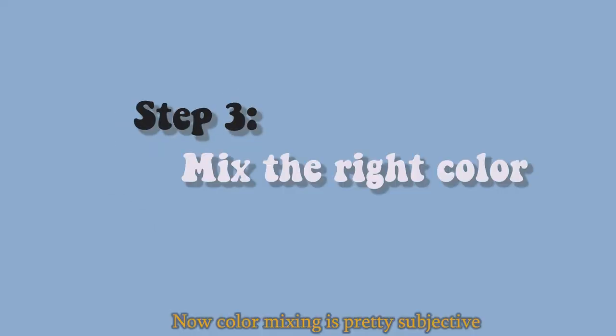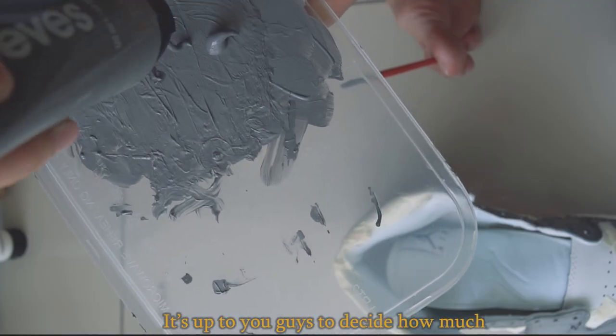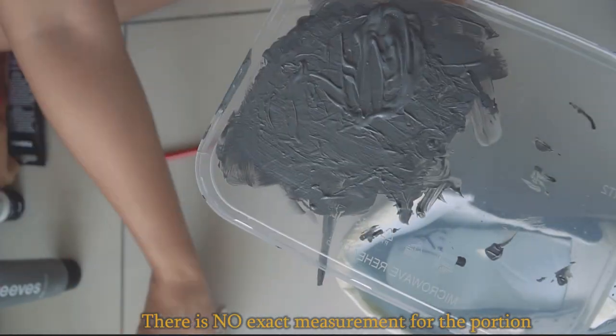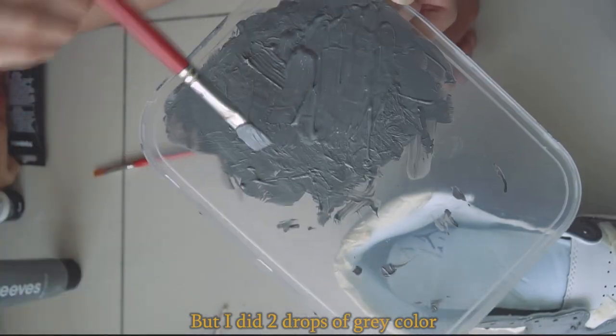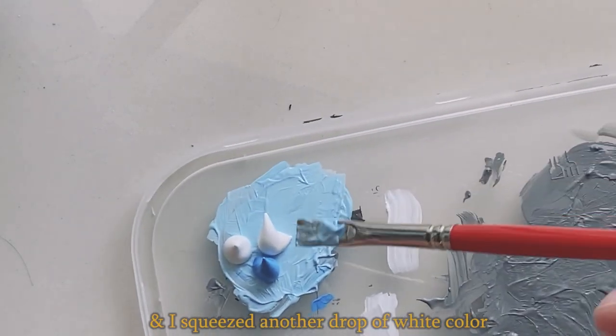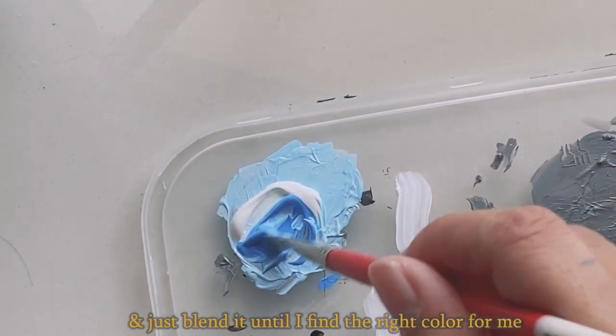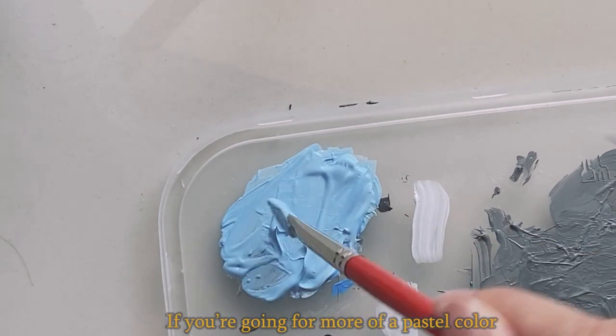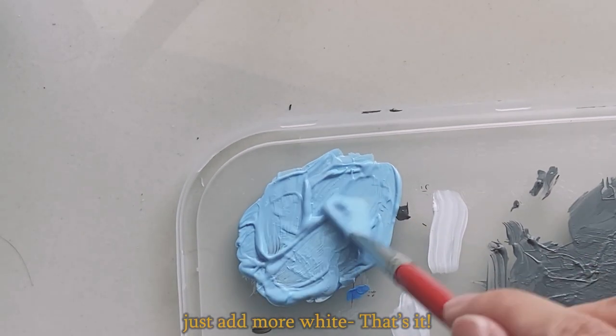Color mixing is pretty subjective and it's up to you to decide how much gray and white you want to mix. There's no exact measurement, but I did two drops of gray and one drop of white and just blended it until I found the right color. If you want more of a pastel color, just add more white. That's it.